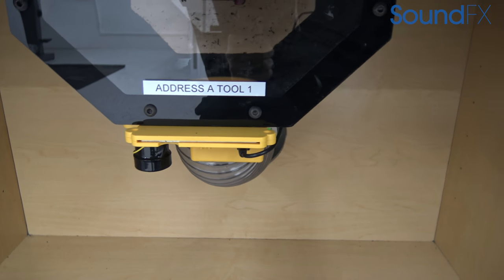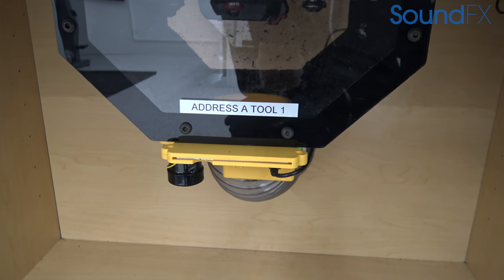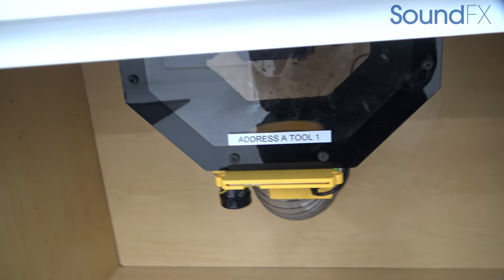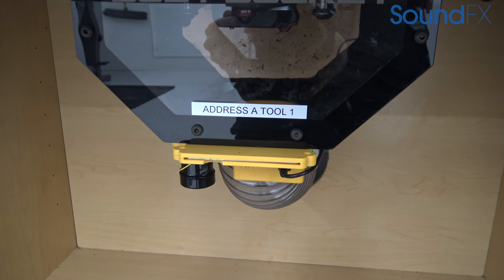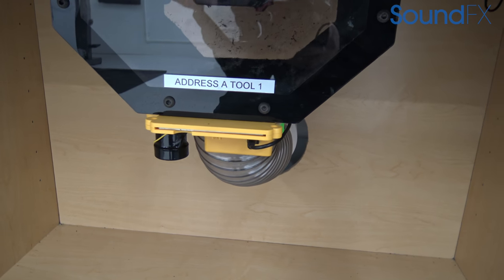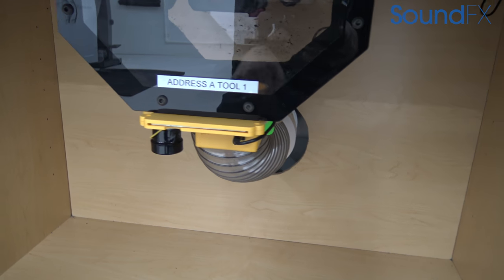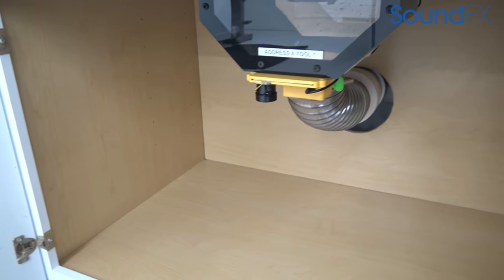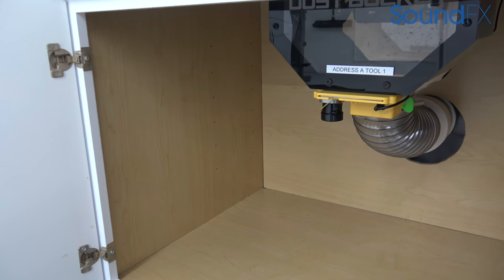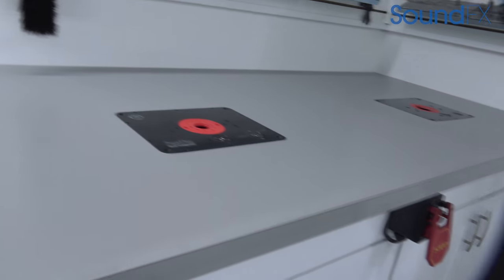Once I turn it off, the dust collector will run about another five seconds and then automatically kick itself off — that way it can clear out whatever's in the pipe. This blast gate remains open for about 50 seconds and then automatically shuts back off. It's really cool technology that ensures you have maximum suction at each one of your routers or tools.